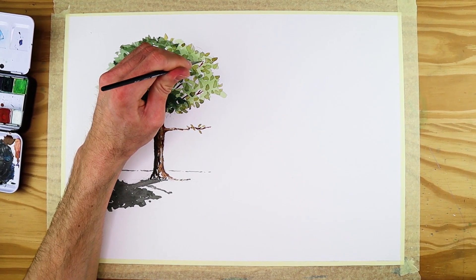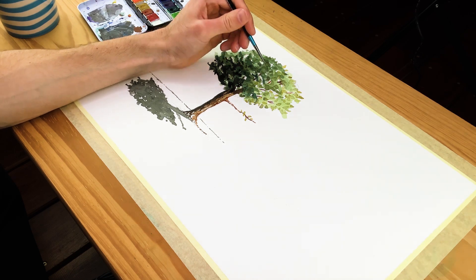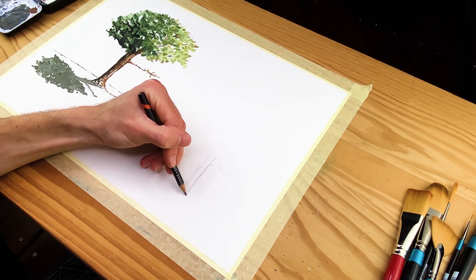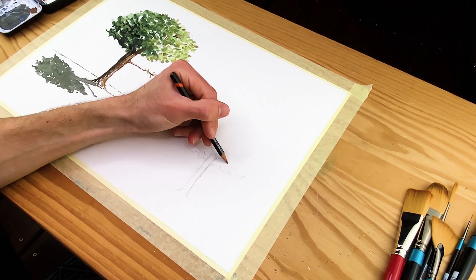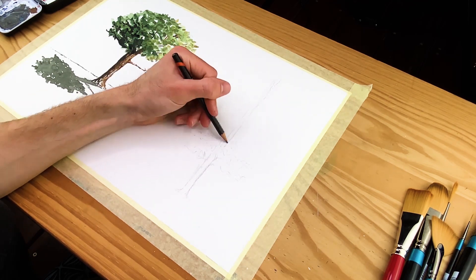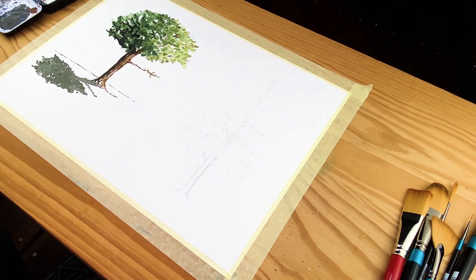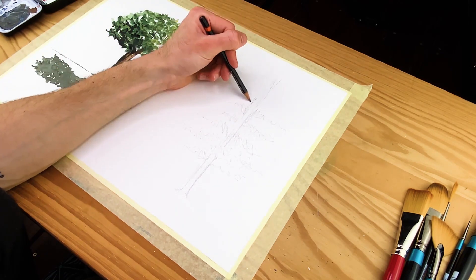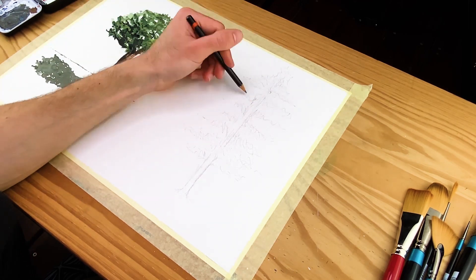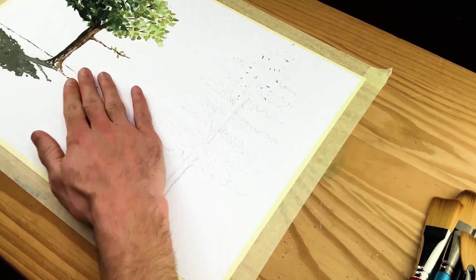Now we're going to move on to painting the pine tree. The first step is to sketch out the tree. A pine tree has a more triangular shape, so start from the bottom up and develop a generalized sketch, slowly refining it. Think about how the branches gradually shorten as we move towards the top — like a Christmas tree shape. Shorten the length of the foliage as you draw the upper portions, keeping the general shape to this arrowhead form.